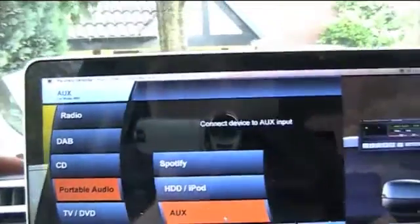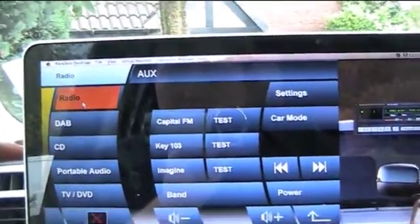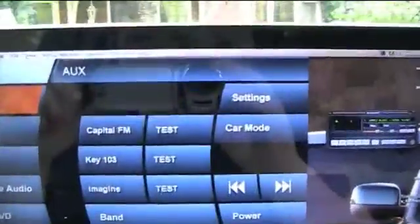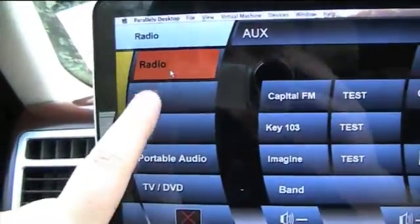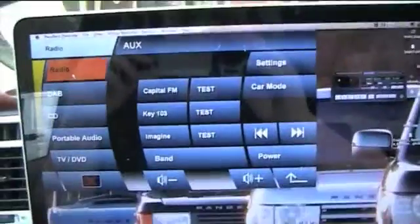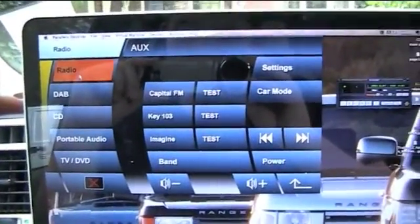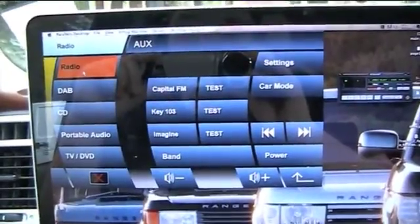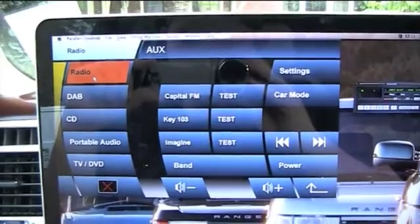That's about it for radio control. This software is now pretty much complete. We've got a DAB option here, which I'm not too fussed about at the minute - I'm going to probably remove that button, because I find that the FM radio where I live is perfectly adequate. Eventually I'll look into DAB, but it's not one of my priorities at the minute.